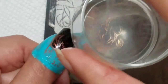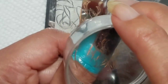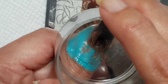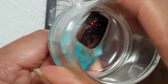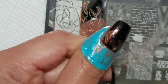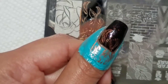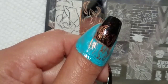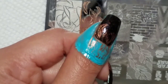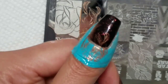See how only part of that came off — it's not clean, which is actually what I want, so the copper shows through there as well. M Polishes are unfortunately no longer in business, but these are great metallic polishes to stamp with.